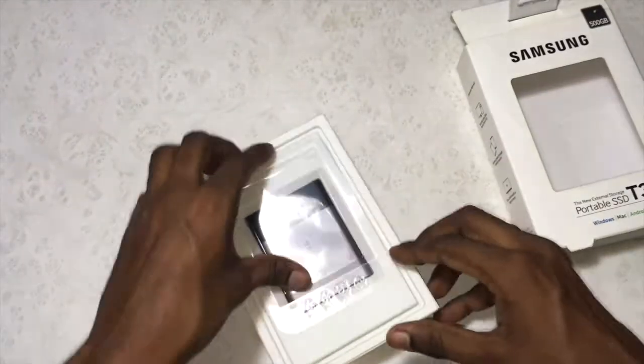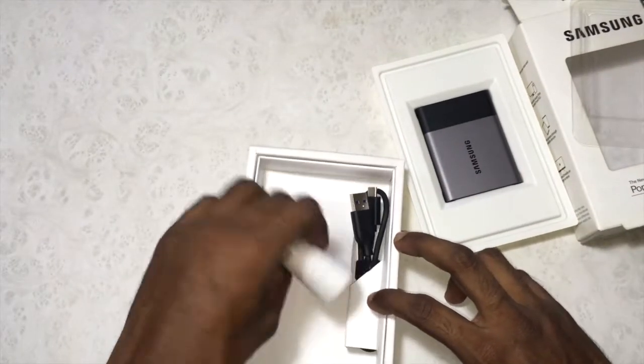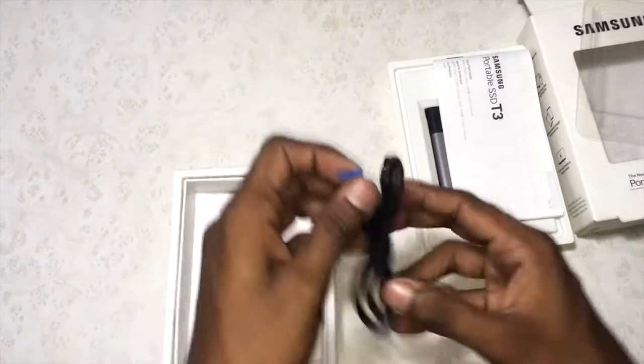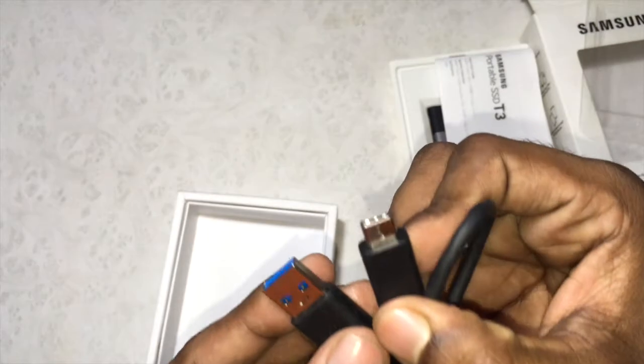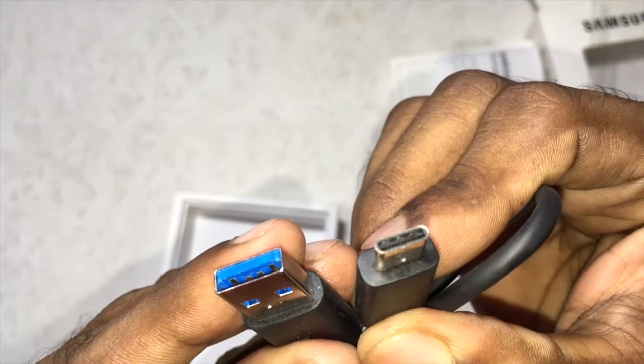So let's unbox the package and see what we get inside. The packaging is done very nicely, so let's keep this aside. Inside we get some paperwork or a manual guide, and we also get a USB-C to normal USB cable for data syncing.